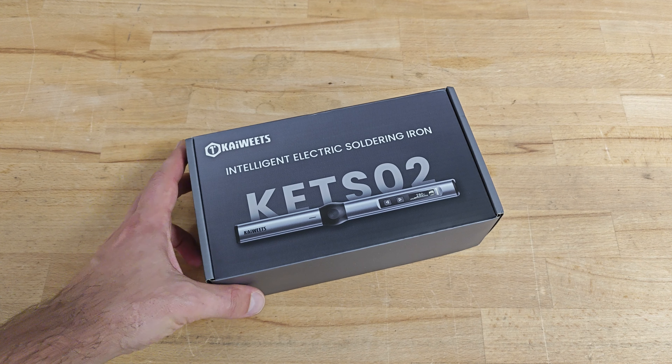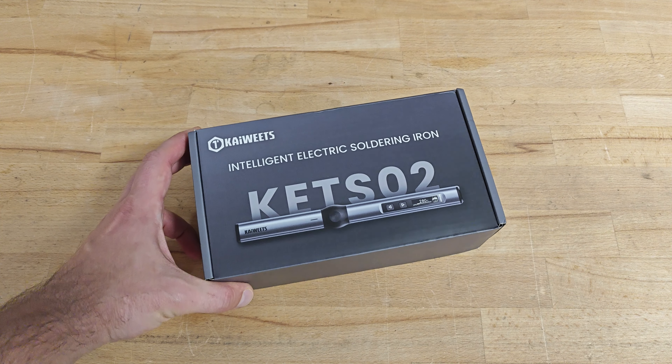Hello guys and welcome. In today's video I will present you one really miniature soldering iron.